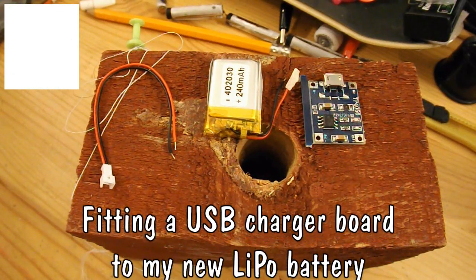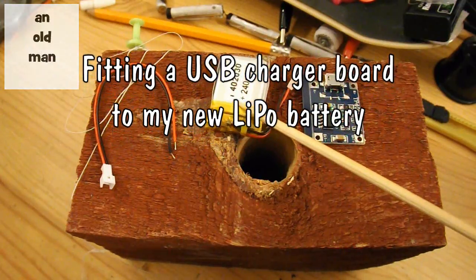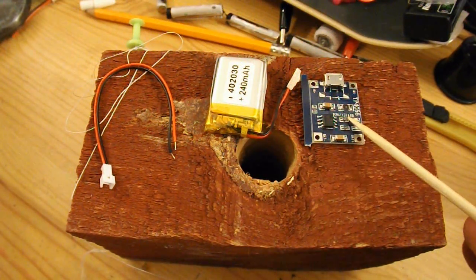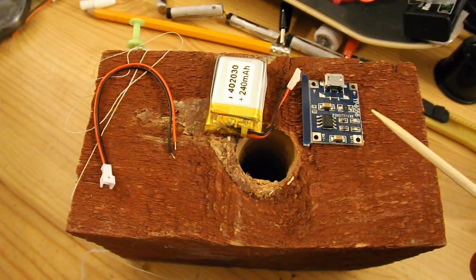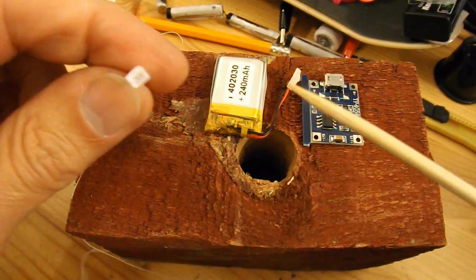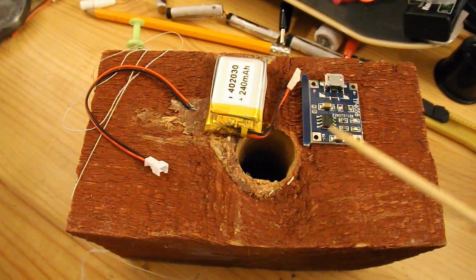Hi guys, a very basic little bit of soldering here. I've got a LiPo battery, I've got a little USB charge controller - I think that's what they're called anyway - TP4056, and I've got a little battery connector, so I'm just going to solder them together.